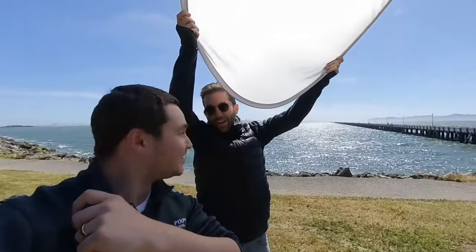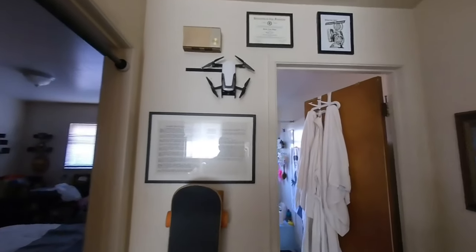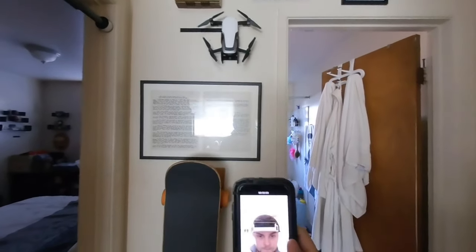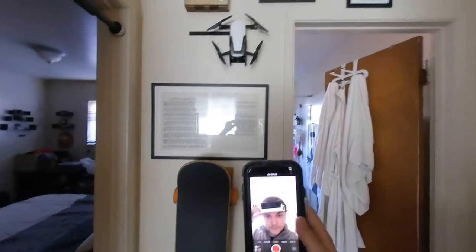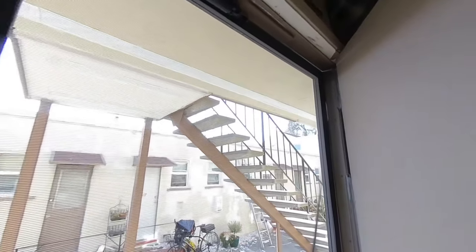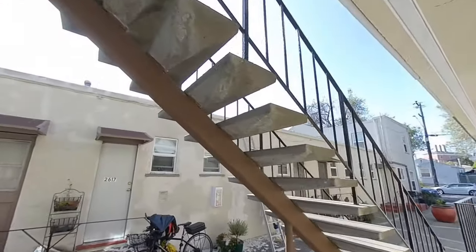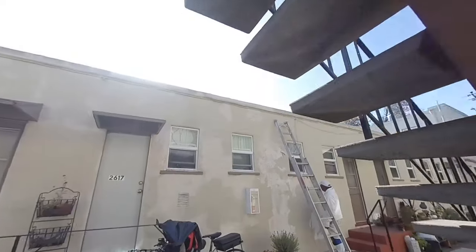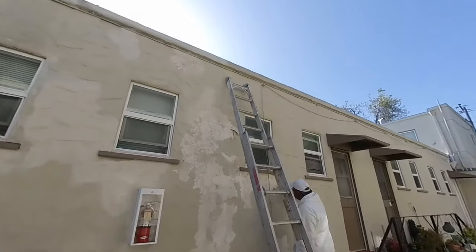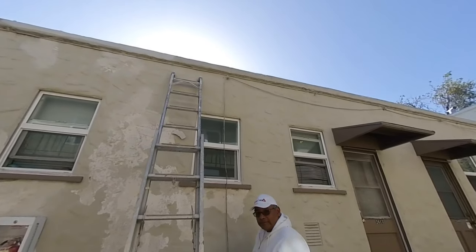Hi guys, good to meet you. How's it going? Doing a camera test.